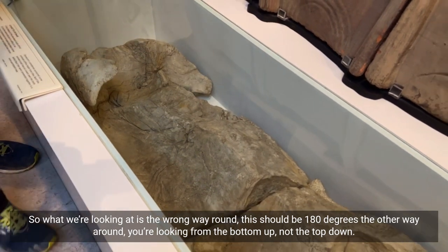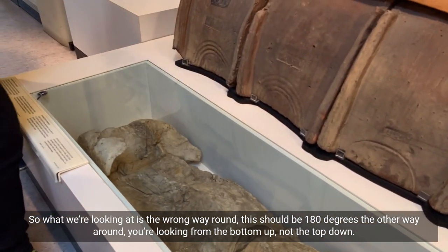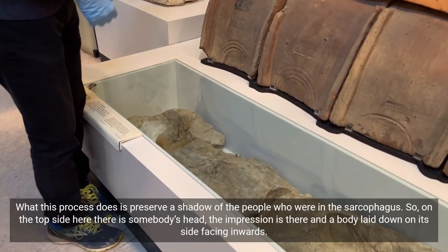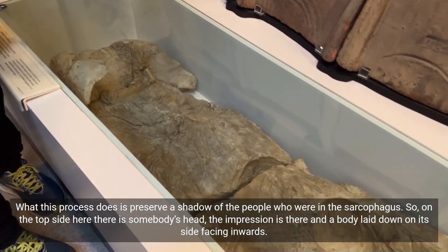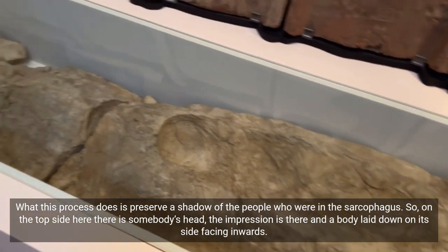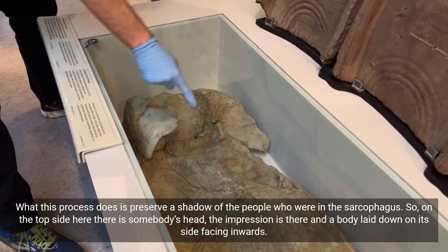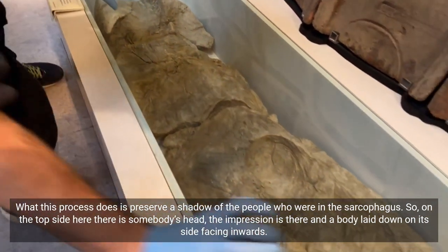So what we're looking at here — this is the wrong way around. This should be 180 degrees the other way around; you're looking at the bottom up, not the top down. What this process does is it preserves a shadow of the people who are in the sarcophagus. On the top side here there is somebody's head, the impression there, and a body laid down on its side facing inwards.